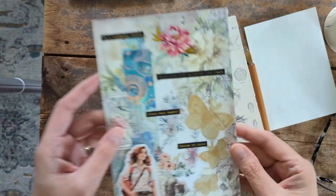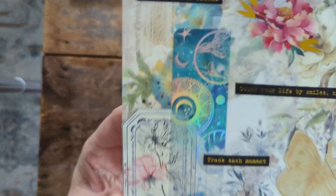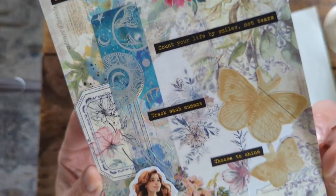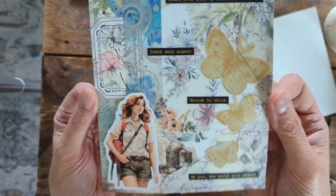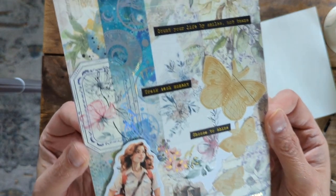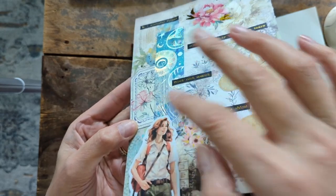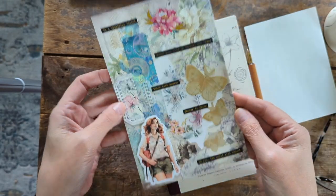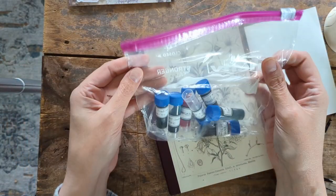His package arrived and he sent me this beautiful collage — look at how pretty this is! This is right up my alley, I just love it. I love this metallic washi and the girl sticker, it's just perfect. I wanted to share — here are the inks that he sent me.